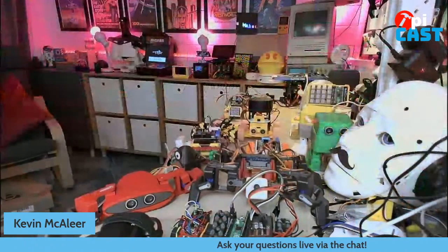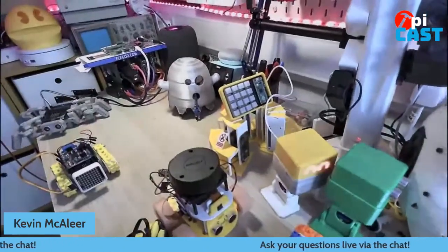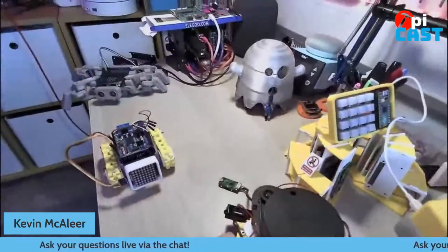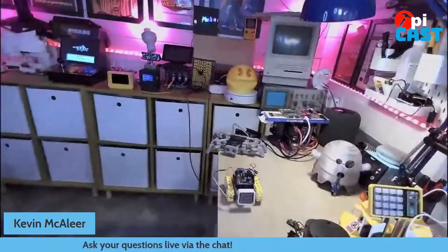I've also done some other things — at the very back you can see there's a ghost and a Pac-Man, and they are just SMARS robots with a shell on top to make them look different. The ghost one has a line follower coming out of its mouth so it can follow the Pac-Man. That little collection of wires there is a Raspberry Pi cluster, and there's another cluster just over there as well, next to all the retro stuff.